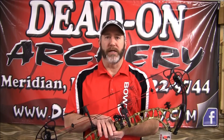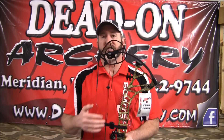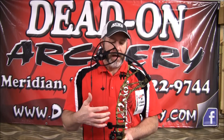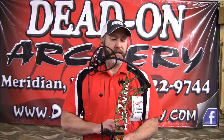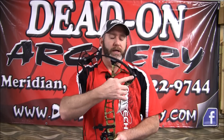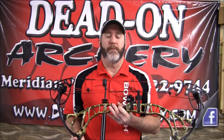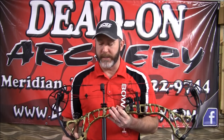Let's get into the features of the RPM 360. Bowtech came out with a lot of industry-changing technologies on this bow, and it all starts with the aluminum trapezoidal I-beam riser. This design basically provides strength and really balances the bow nicely. From there, we move on up into the bridge lock pockets, which basically lock in and secure the limbs, and that helps with precision and accuracy.